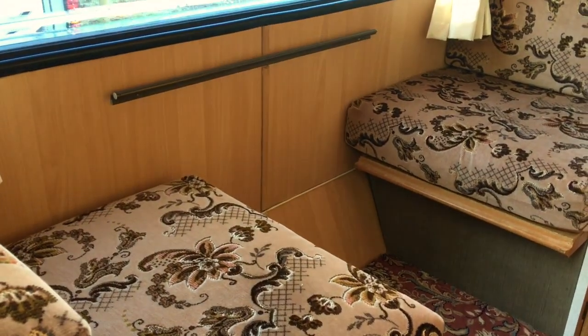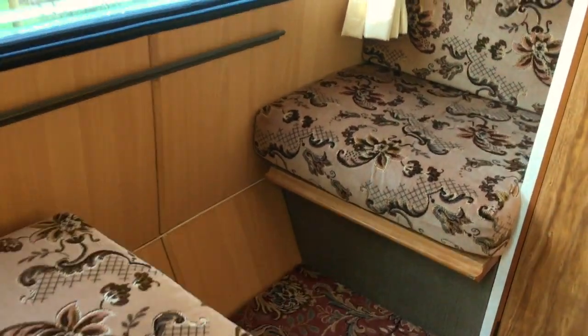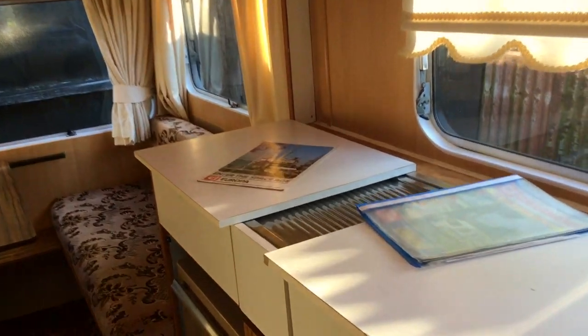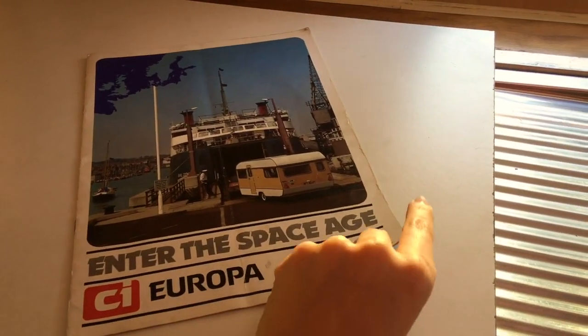This is where a small dinette table would go along here and a bunk. A really big window — you can see we just had to open her up to have a look, so changing weather. Over here, look at this — enter the space age.